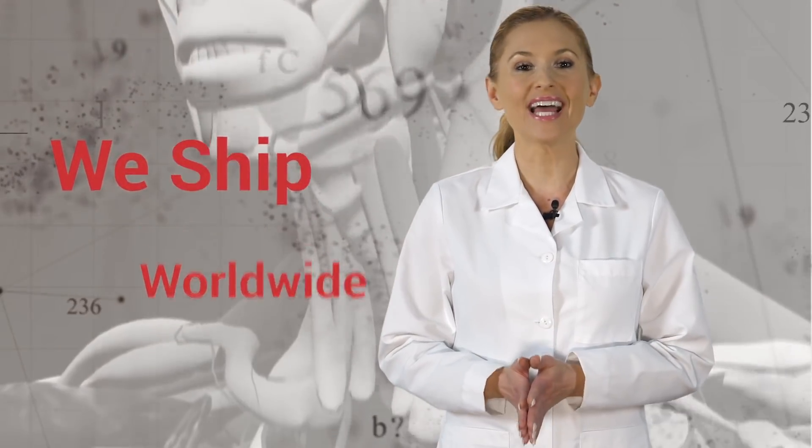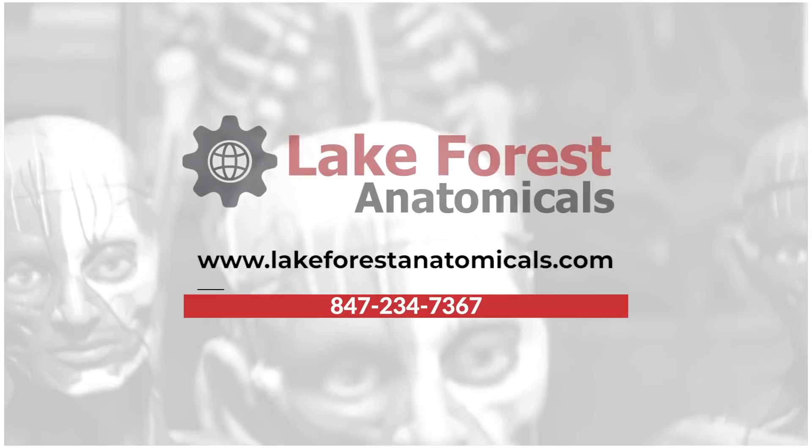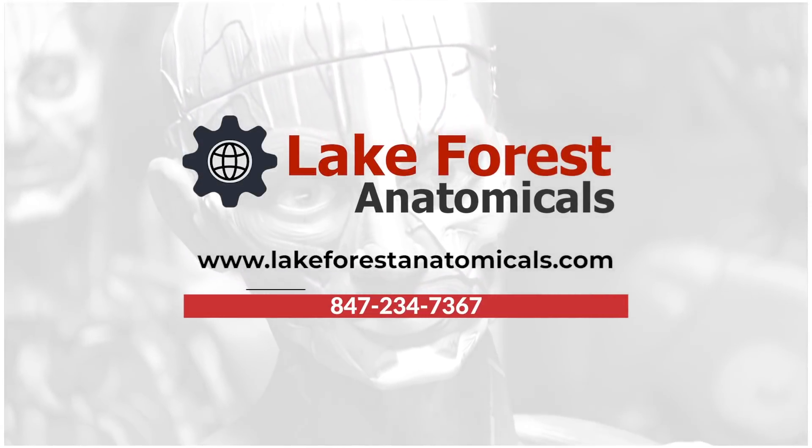We ship worldwide and have discounts for educators. To order your bone and joint models, visit our web store at lakeforestanatomicals.com or simply call 847-234-7367.